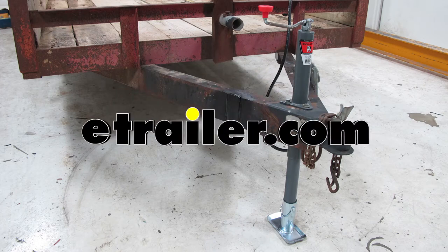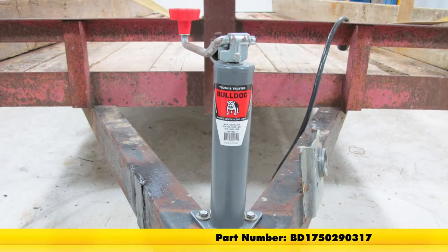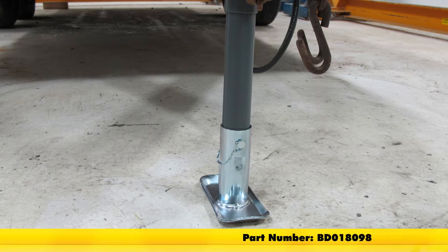Today on our utility trailer, we're going to be installing the Bulldog Round A-Frame Jack in a top-wind design, part number BD1750290317. In addition to the top-wind jack, we're also going to be installing the Bulldog detachable foot plate with pin for 2-inch jack tube, part number BD018098.